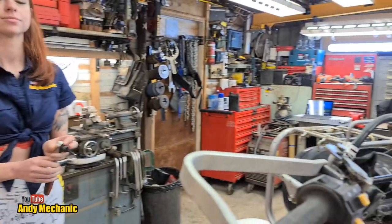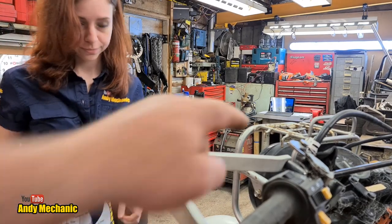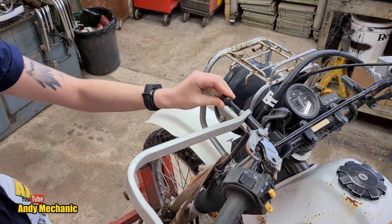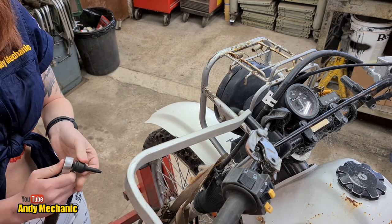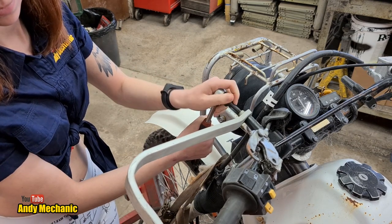Okay, so you've got the Allen key there. You can undo that bolt just down there. Actually it's a six - I was wrong, it's a six. While you're doing that, I'm going to get this screw undone at the end here.